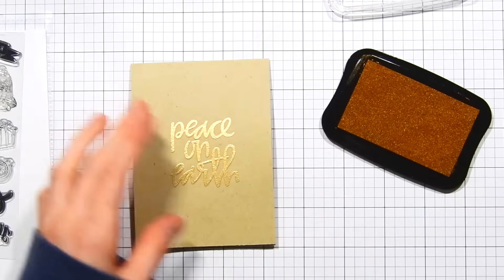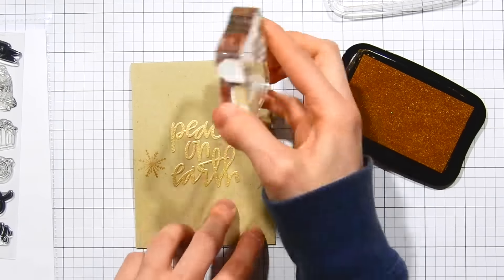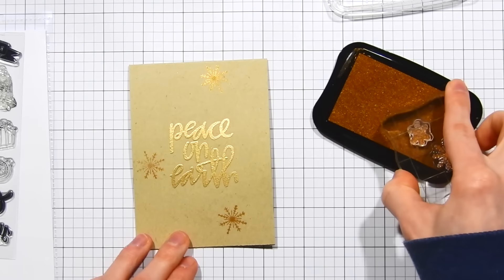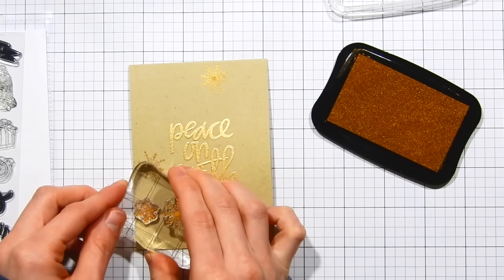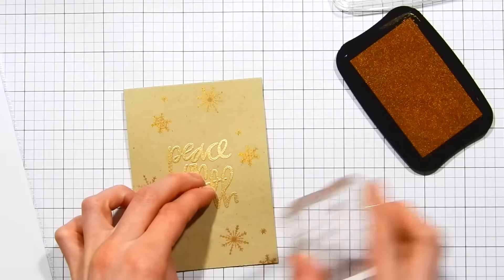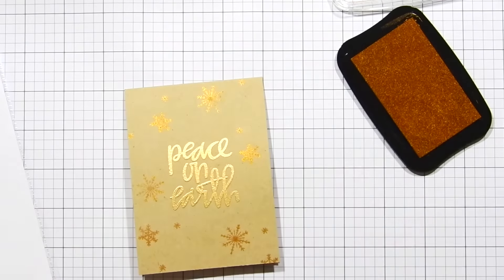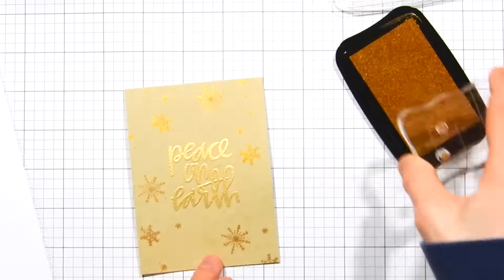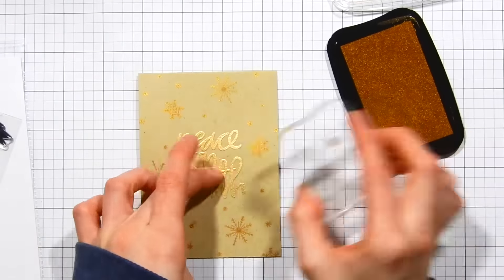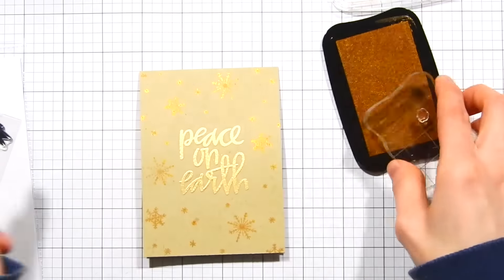Now I'm taking the Swell Christmas Stamp Set and the Delicata Celestial Copper Pigment Ink. This pigment ink is gorgeous — super shimmery, and I really love the rich color tone of it. I'm stamping snowflake images from the Swell Christmas Stamp Set around the sentiment to create a beautiful background. I started with the biggest images first and I'm now filling in with the smaller images, creating variation and a well-balanced background pattern.